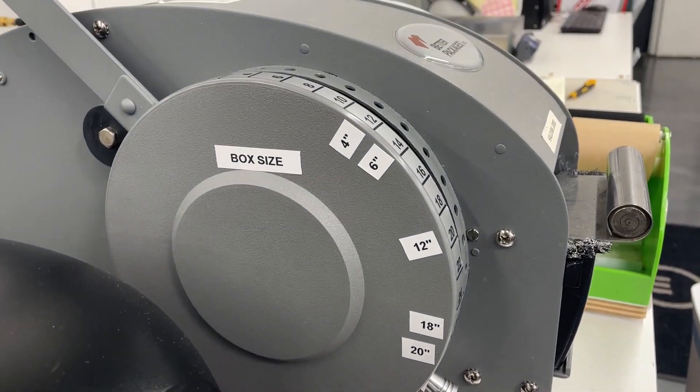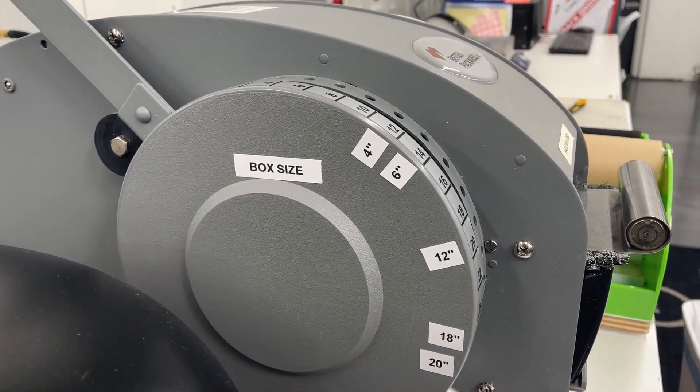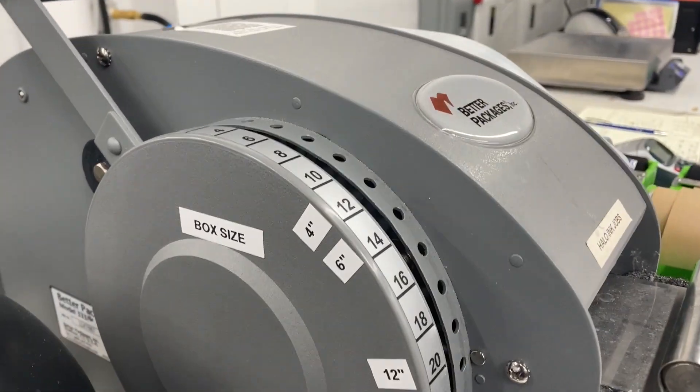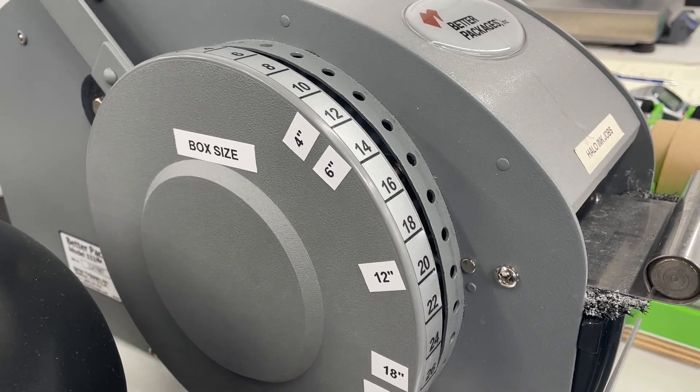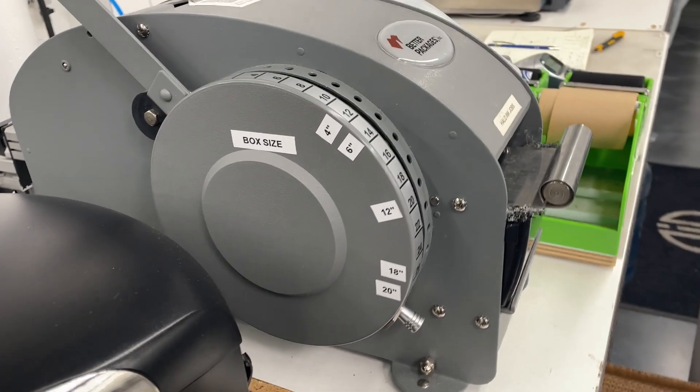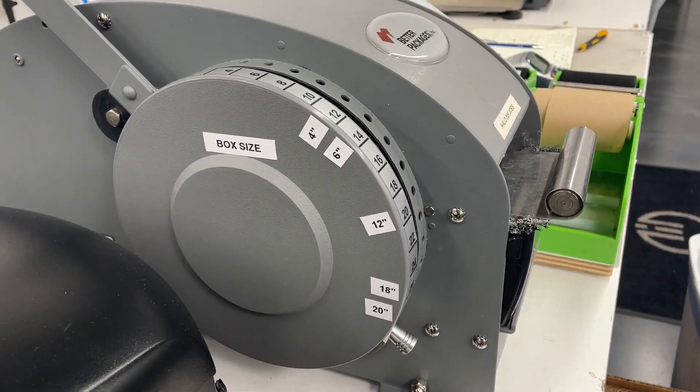What I've done here is put a few labels on the side as visual controls. It's labeled by box size. So if your box is 4 inches, you're going to do a 12-inch pull; 6 inches — 14; 12 — 20; 18 — 26; and 20 — 28. So it takes the thinking out of it.